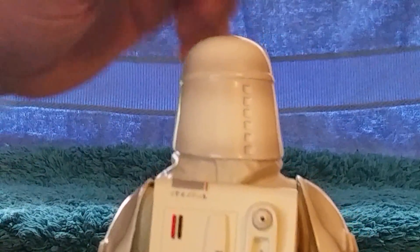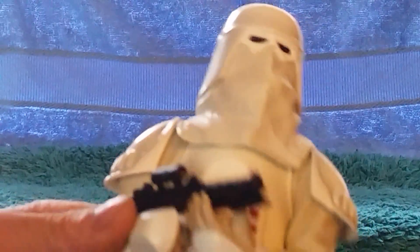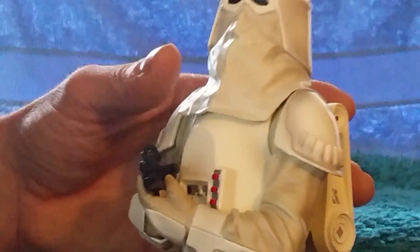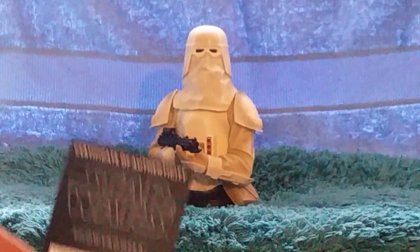There's the shading I was saying about on the shoulder plates. They're all really nice. Nice display piece. Looks really good with other stormtroopers and AT-AT driver and that sort of thing.